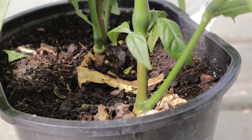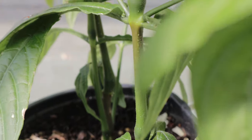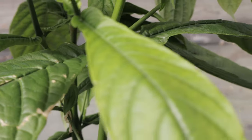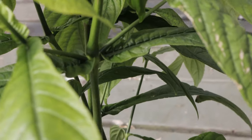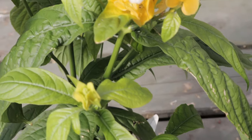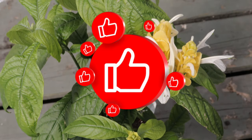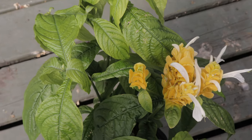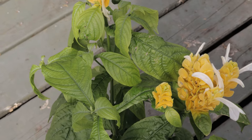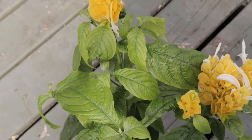In the garden, Pachystachys can be paired with other tropical plants that enjoy similar growing conditions. Consider planting it alongside caladiums and begonias, which share the same preference for bright light and high humidity. These companions can provide a colorful contrast with the vibrant foliage. For a more dramatic effect, pair Pachystachys with larger tropicals such as banana plants or elephant ears, which can add height and structure to the garden while highlighting the compact, upright spikes of the golden shrimp plant. In container arrangements, Pachystachys can be combined with trailing plants like ivy or creeping Jenny to soften the edges around the pot.